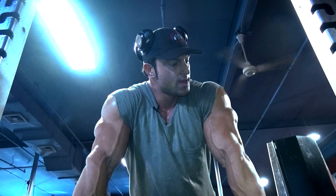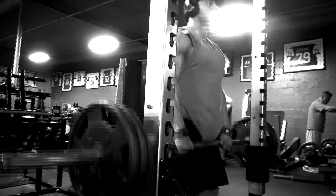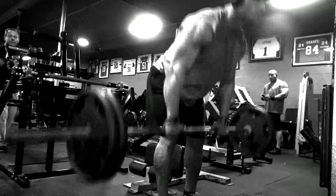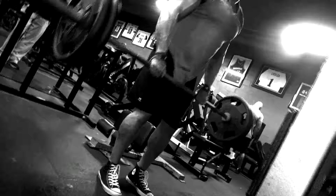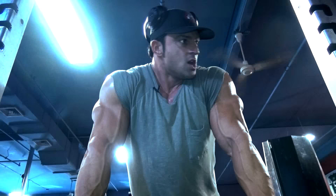Here we are with the infamous deadlift. I like to think of deadlifts, squats, and bench press more as a sport, an Olympic movement, and not so much a bodybuilding movement. It's very easy to lose focus on your back during deadlifting, lose focus on your quads during squatting, lose focus on your chest during benching because there's so much that comes into play. But we change the movement around a little bit as bodybuilders to put more focus on our back.